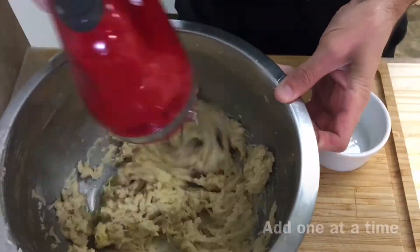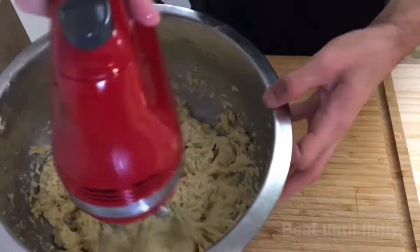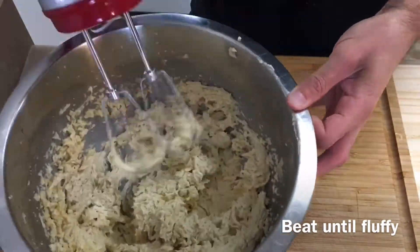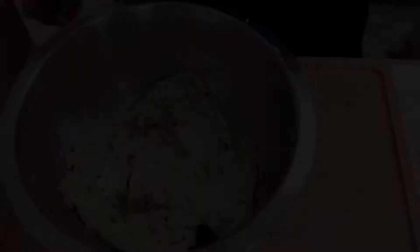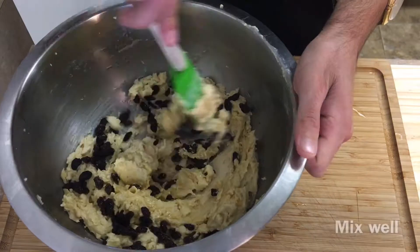It's easiest to beat the eggs in one at a time. Continue to beat the mixture for another minute or so until it's light and fluffy. Next, I'm going to add the raisins and rum mixture and mix until fully combined.